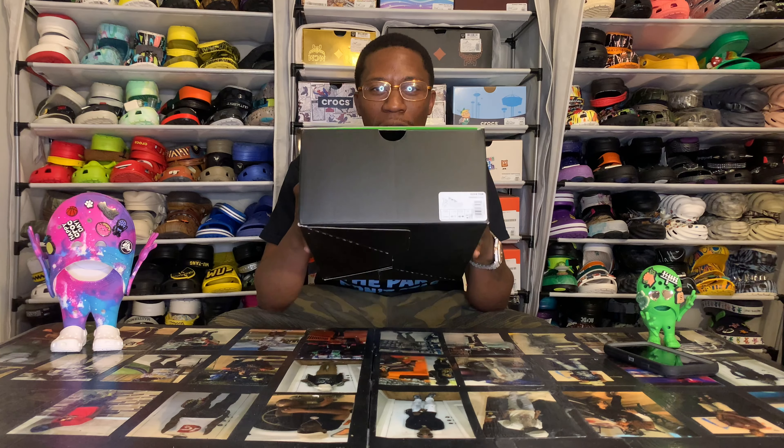Yo, yo, yo, Croc Fam, it's your boy and I'm back with another one. We've been ready to get into this pack — everybody been waiting to see these. I've been itching to get these. They still haven't really came out yet officially. I think they released in either the UK or Japan first. A few of the sites been dangling them, a few got over to the US, but a lot of sizes haven't been available yet.